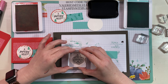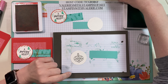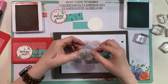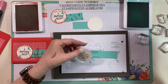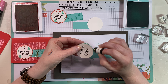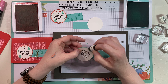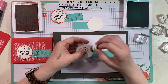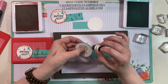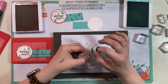We're going to take that little ornament from Brightly Gleaming, get that stamped on there first, and then set the Memento out of the way. Then I'll go ahead and sponge around the edge first with my little Coastal Cabana sponge dauber, and then do the rest of the stamping. You can use sponge daubers or stamping sponges — whatever works best for you. I like both, but I get less ink on myself with the sponge daubers.